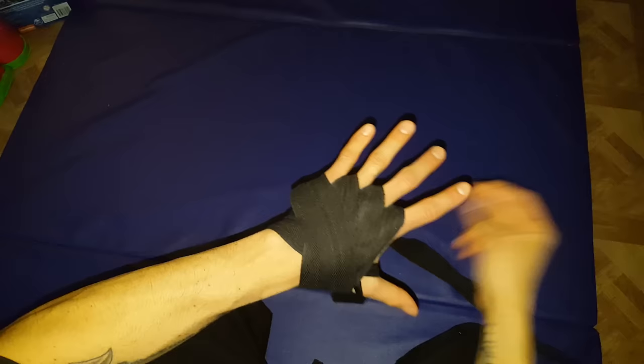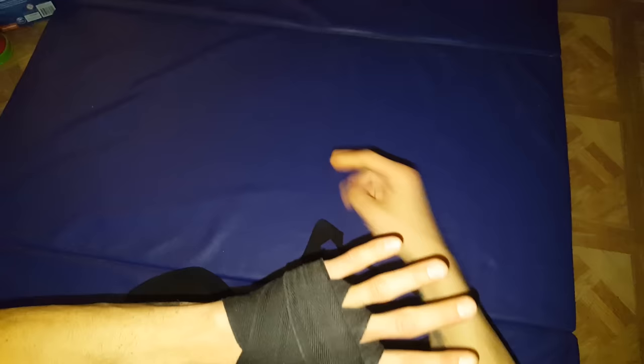Once you have those first three wraps, come over the top of the hand and around the palm to get a good cover on those knuckles we just protected.